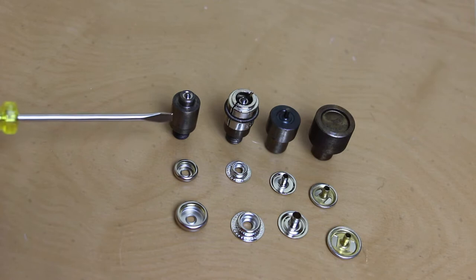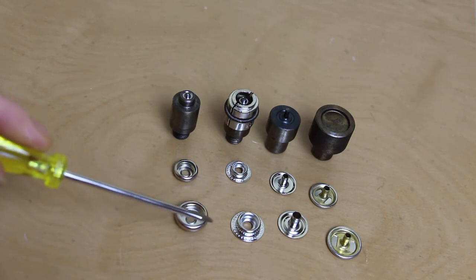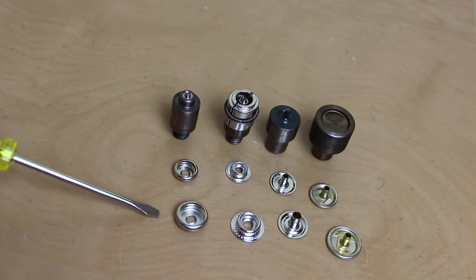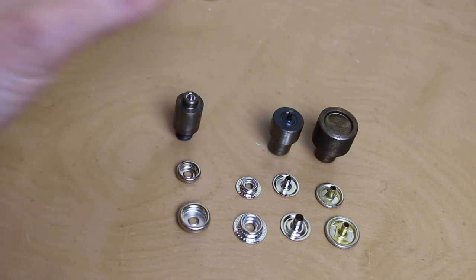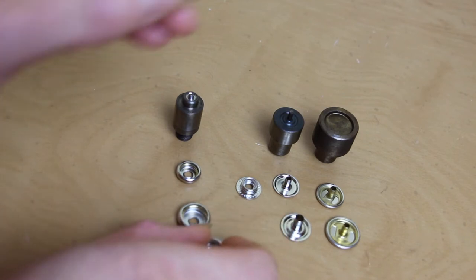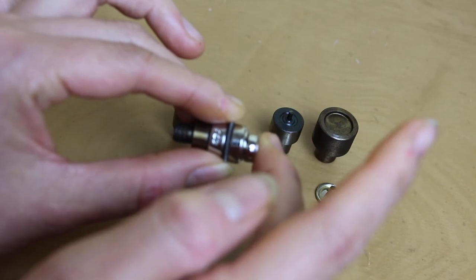Can you use the same dies for a different size of the same style of snaps? This top row is the size 20 and this bottom row is size 24. The answer is no, and you can see what happens if you were to try to use a snap size that is different than your die size. You'll see that it just doesn't fit.